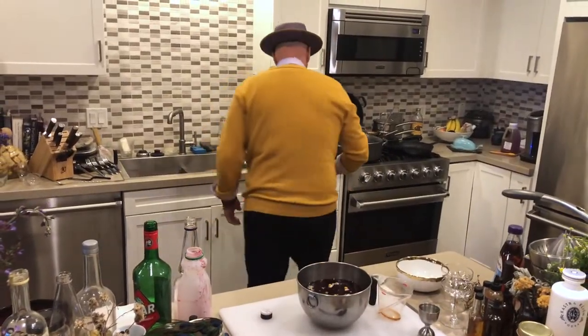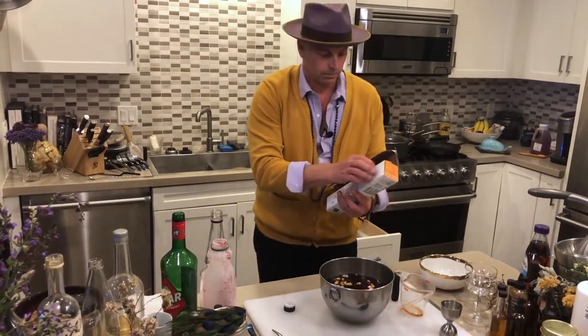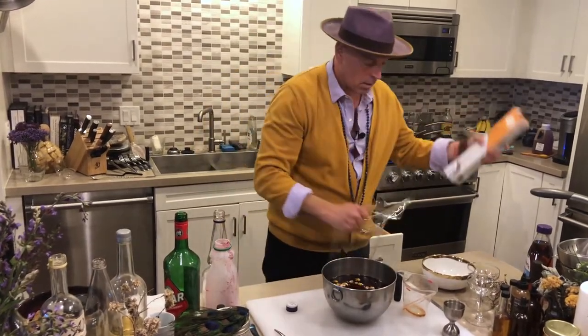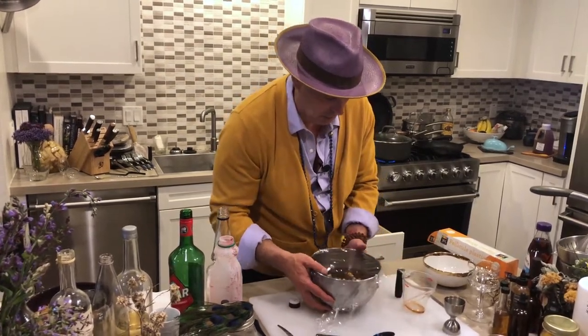Cover it with plastic wrap and put it in the freezer. Luckily I already have another one set up in the freezer, so this new batch will go in and we'll take the other one out.